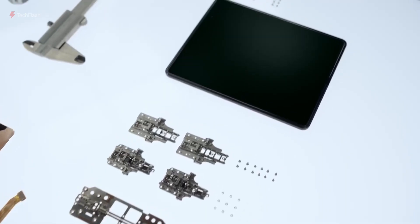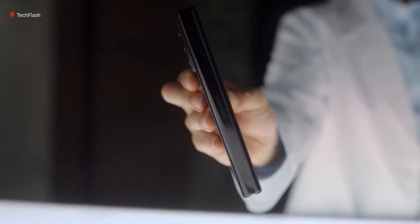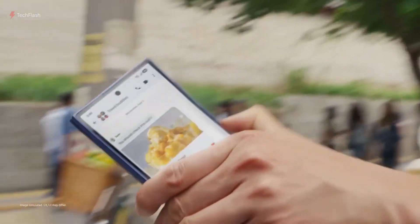The full reveal on October 31st will finally confirm all the details, and fans can't wait to see this futuristic Trifold in action.